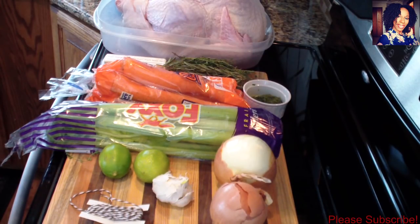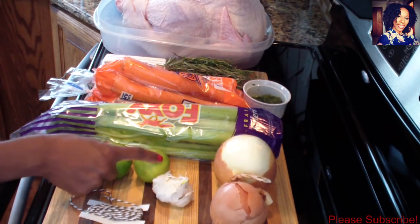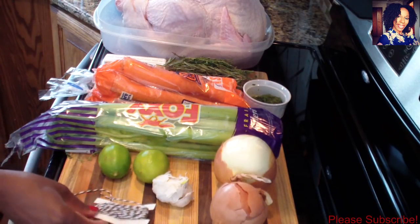Hey guys, welcome back to my channel! In today's video I'll be showing you guys how to make an easy but yet delicious Thanksgiving or even Christmas turkey.